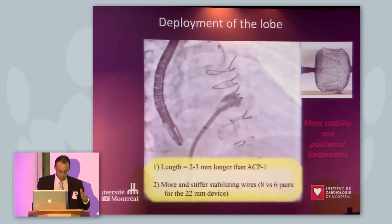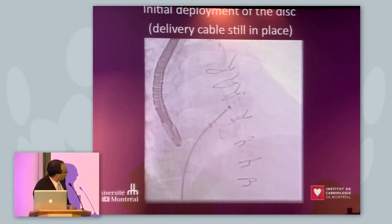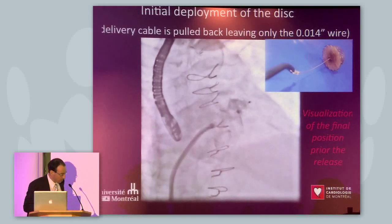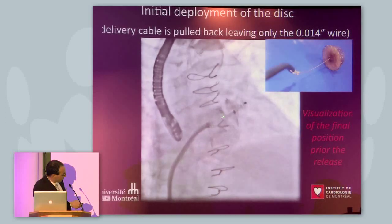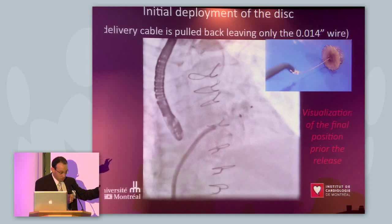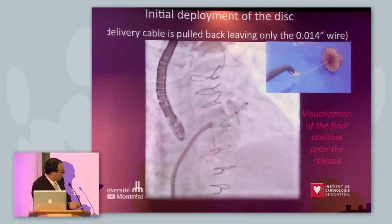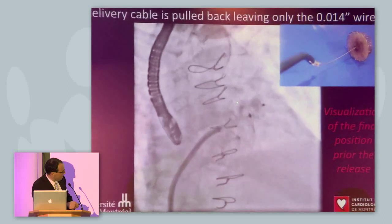With this second generation device you have the opportunity to deploy the device more distally, and then you deploy the disc in the usual fashion. There's an option with this device — the cable is formed by two wires: an inner wire which is very soft, and an outer sleeve over that inner wire — that you can retract to see the potential final position of your device after deployment. As you can see, we were not happy about the position at this point because the disc was deployed inside the appendage.